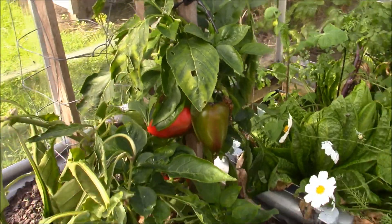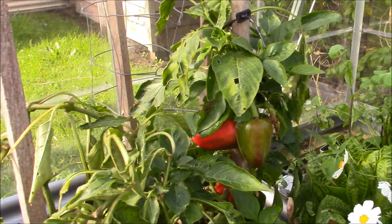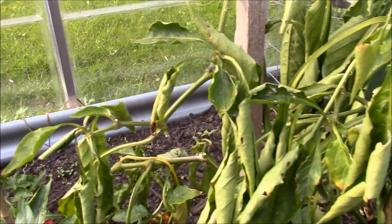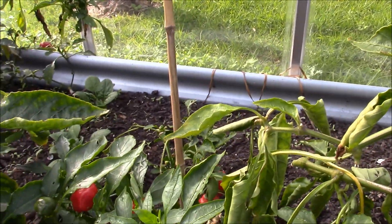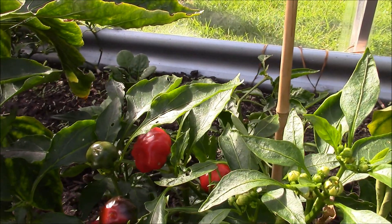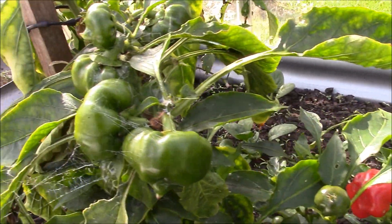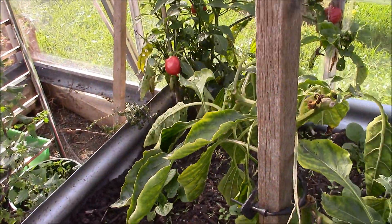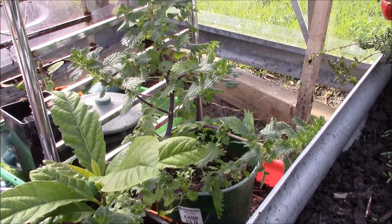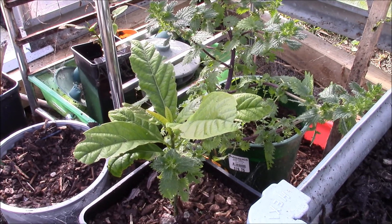I've also got some capsicums — or peppers for you guys in America. Picked a few; they were last year's. Probably going to pull them out because they're not looking the best. I've also got some little cherry chillies — the ones you can stuff with feta or a nice cheese. I've got a friend who does that for me. Also got a little self-sown avocado with a stinging nettle that's popped up, but that's okay — I'll put the stinging nettle into a liquid feed.